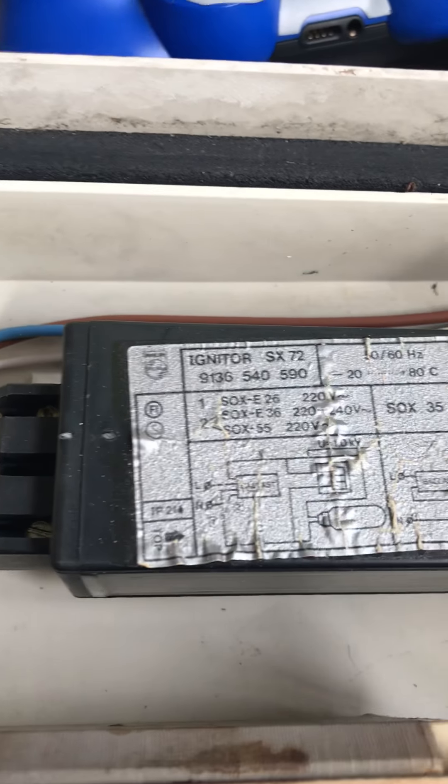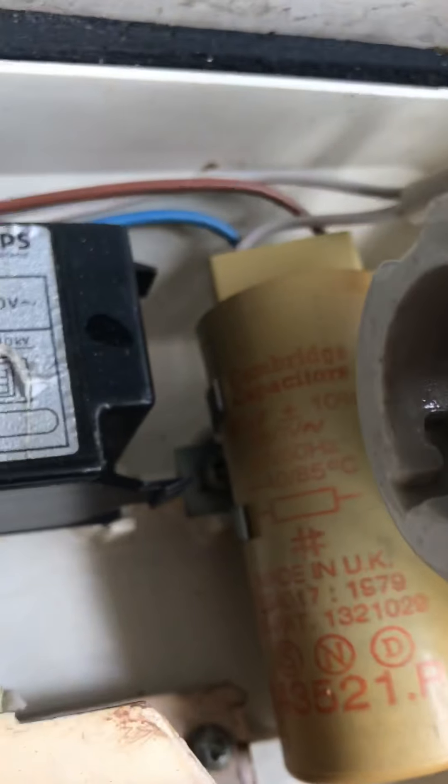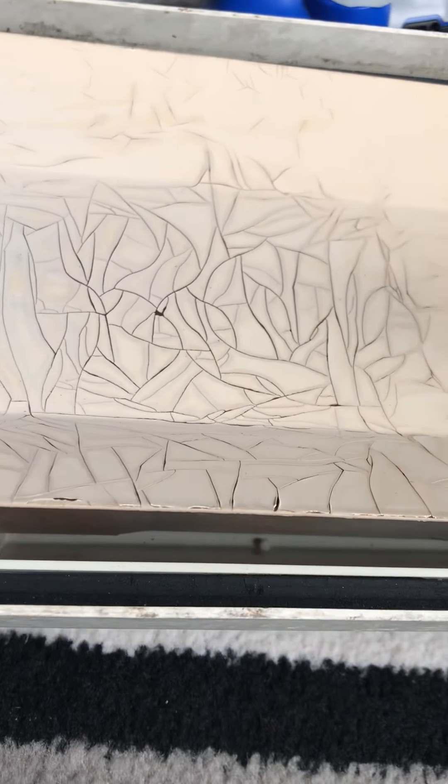There's your igniter, there's the ballast, and there's the BNF light fitting. These take 55 watts or 36 watts SOX lamps. Here's the bowl — a nice clear bowl.